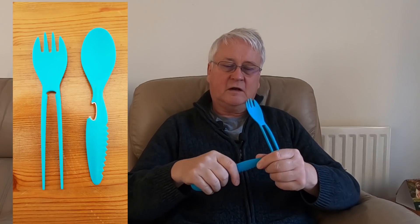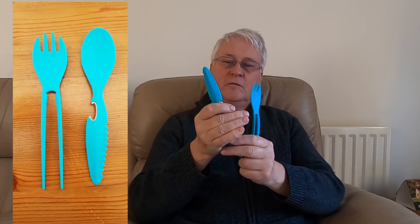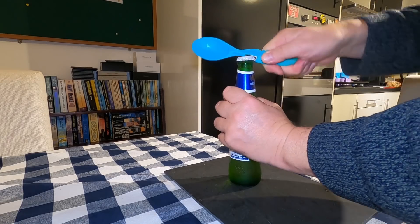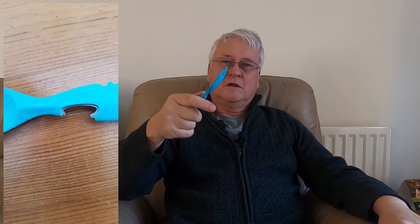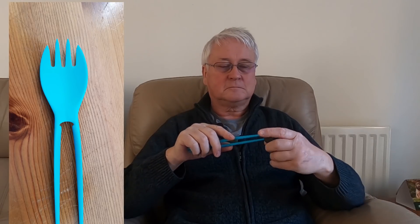First of all you have a spoon, secondly you have a serrated knife, thirdly you have a knife, fourthly you have a bottle opener, fifthly you have a fork, sixthly you have chopsticks — there's a little rubber bung thing with ends on it.